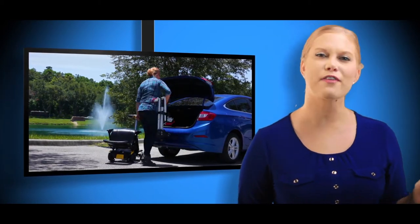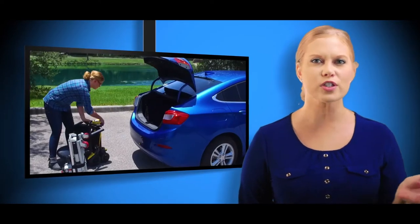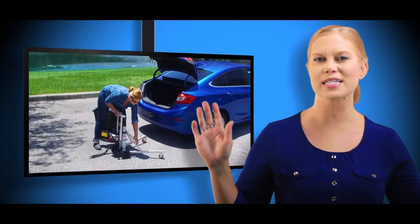It only weighs 22 pounds and fits easily into the trunk of virtually any car. The Hercules can lift folding scooters that weigh up to 60 pounds, and it runs off the battery of your scooter. No outside power source needed.